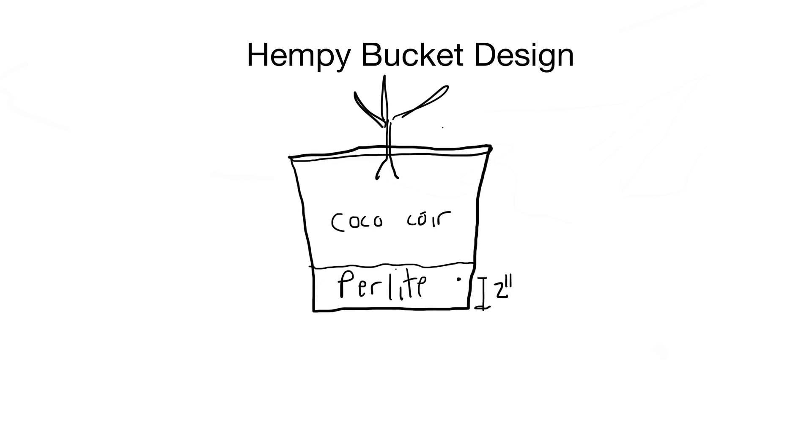Once you water it in, every day or two pour nutrients in through the top until it flows out the hole. What that does is you basically maintain a reservoir — as the roots grow down they'll drink from that. When you fill it and overflow, you're kind of flushing the old stuff out and effectively oxygenating the reservoir. That's pretty much it.